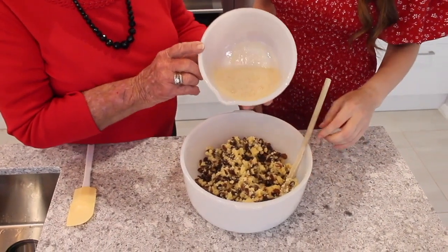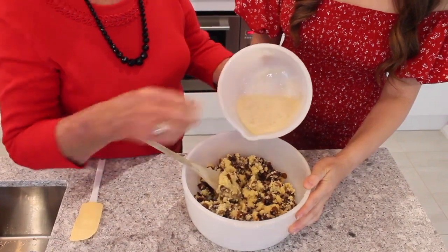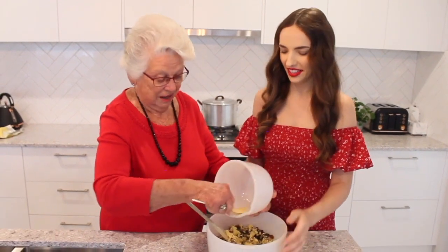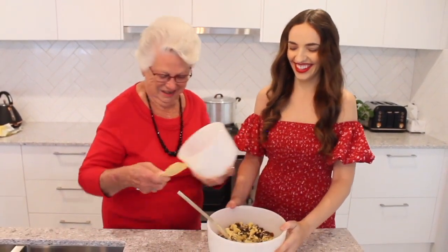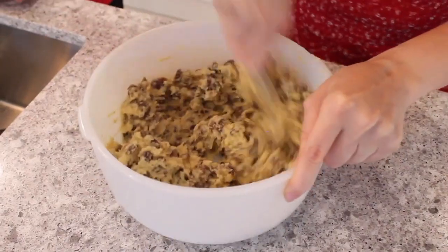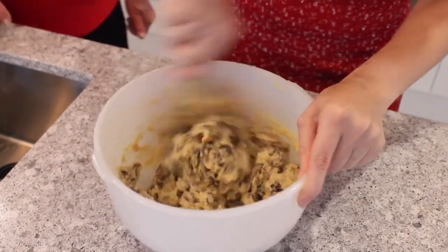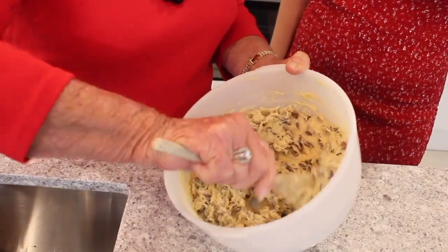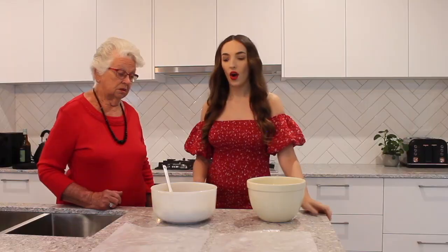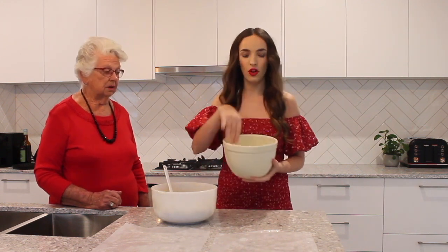I'll pour it in for you. Just make a bit of a little well. Let's get every last skerrick in the bowl, and then mix it very well.